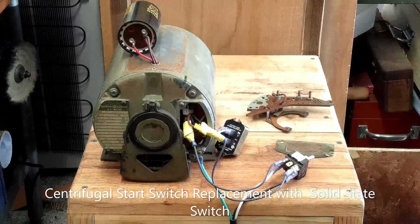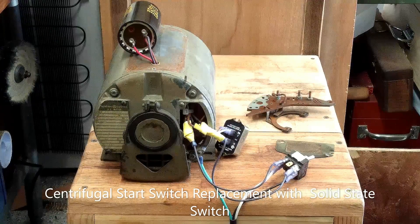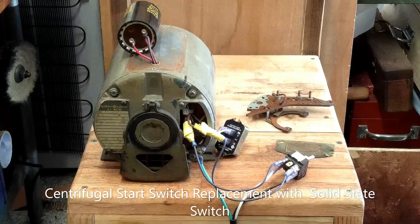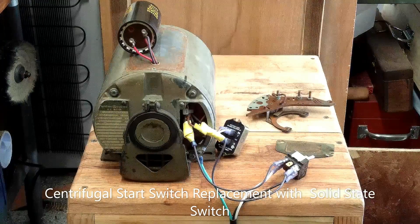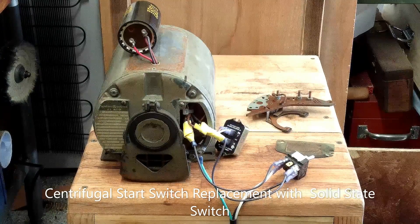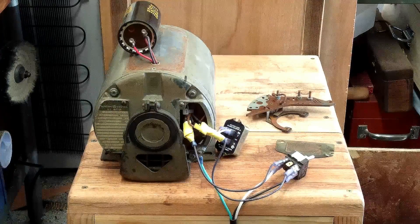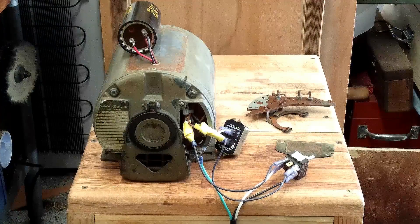Good evening ladies and gentlemen. What we got here is a General Electric 5KC43MG86A. It's a half horsepower, 56 frame, 1725 RPM motor, supposed to pull about 7.9 amps on 115 volts and 3.9 amps on 230 volts. The start capacitor is 400 to 480 microfarads.